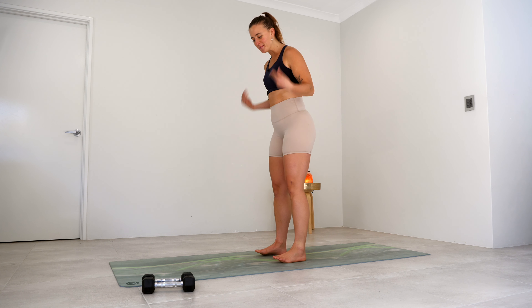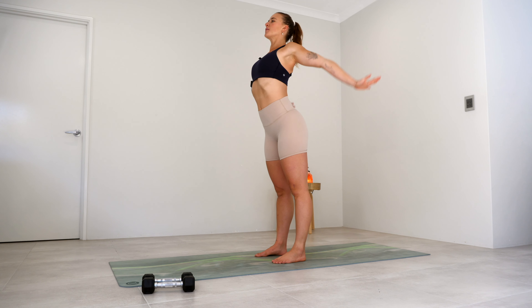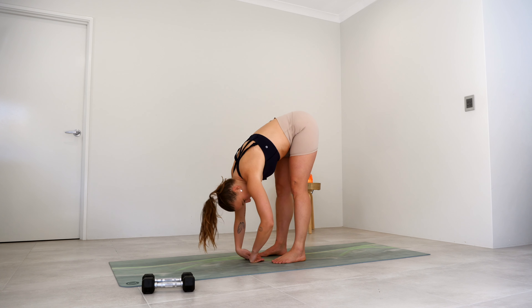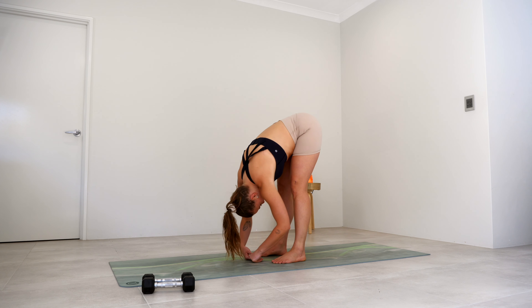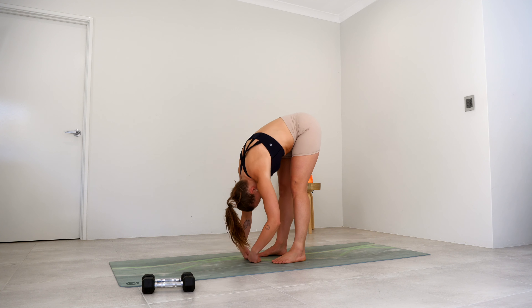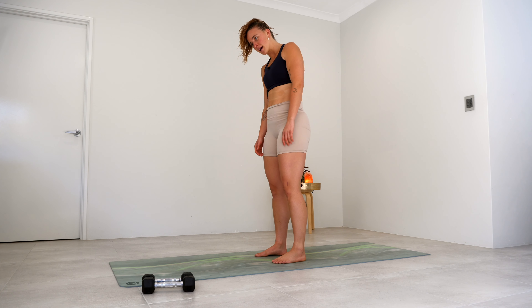All right everyone, let's do our warm-up. Come and stand in the middle of your mat, take a big breath in, reach your palms up, exhale, circle the hands down, tucking the chin to the chest, roll your spine down to the bottom, and then once you get down there just hang out here for a moment and have a little wiggle side to side. And then slowly re-stacking that spine, one vertebra at a time, coming all the way back up to the top.